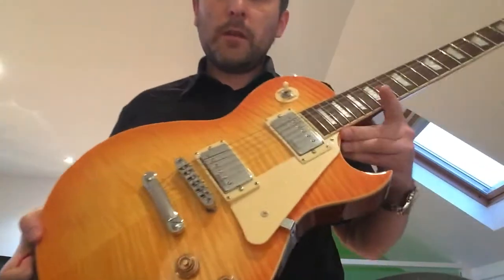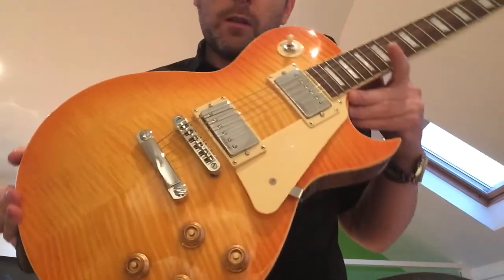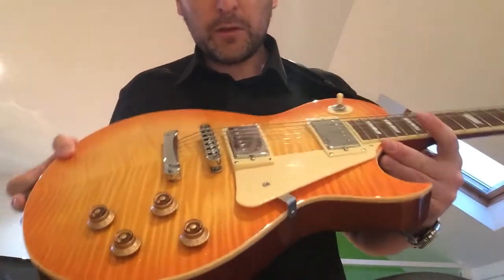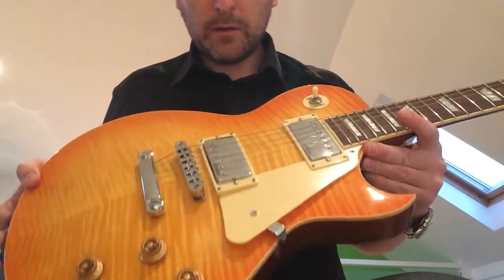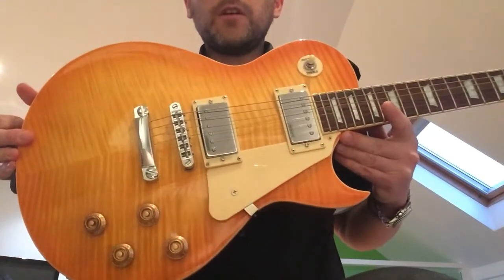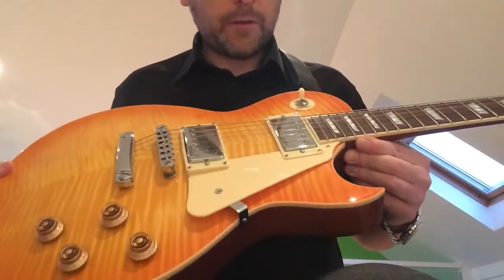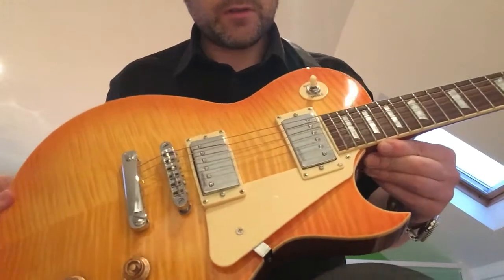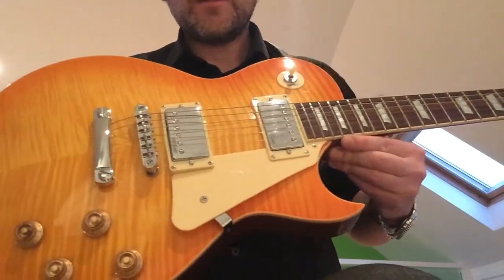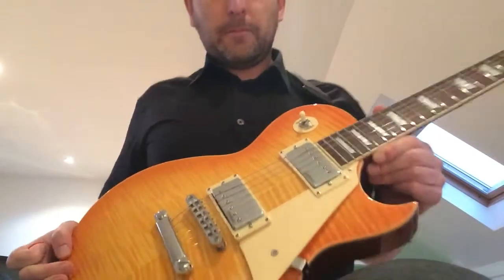I was looking at getting a Les Paul, and I was really wanting a kind of lemony colour. I just happened to come across Harley Benton — I don't know how I came across it actually. But I saw a few guys getting them and doing them up. Eric from EJC Toys and Reviews — he's bought a couple and done them up, but I don't do guitars up really. I do what I can; I'll change pickups, but I just like to play them.